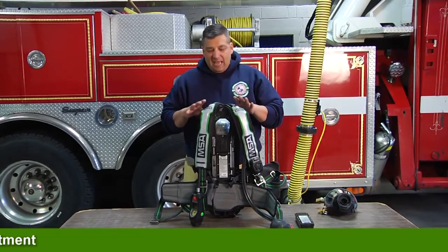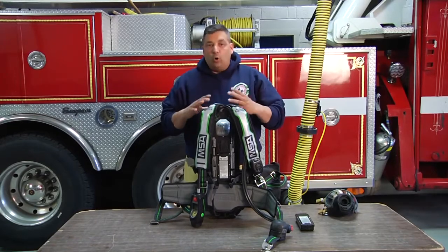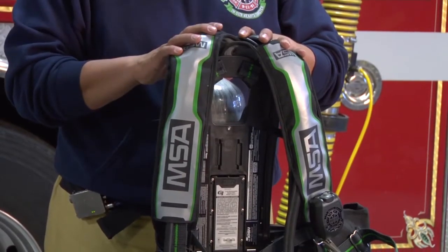The MSA AirPak has gone one step further. They've gotten rid of the batteries that are all over the air system. What they ended up doing is giving us one centralized battery system.